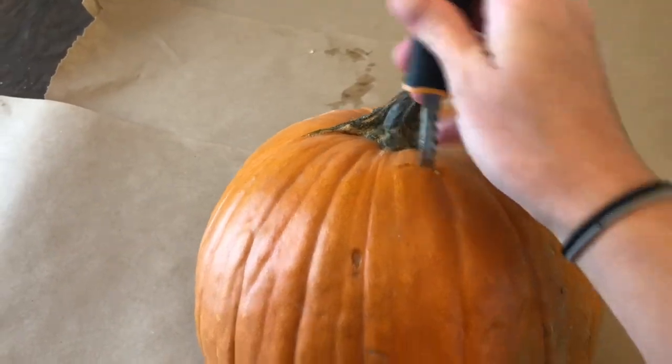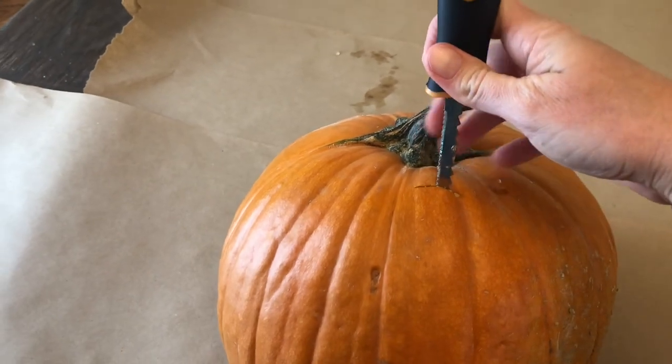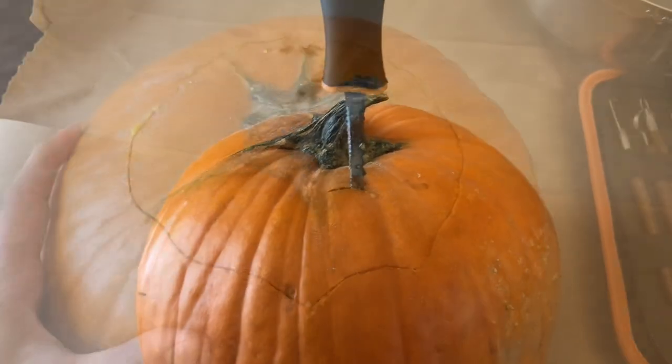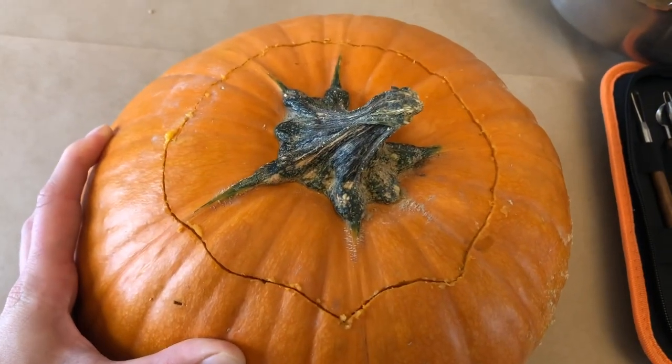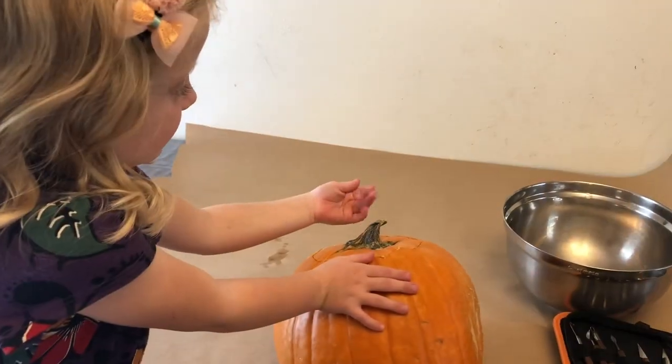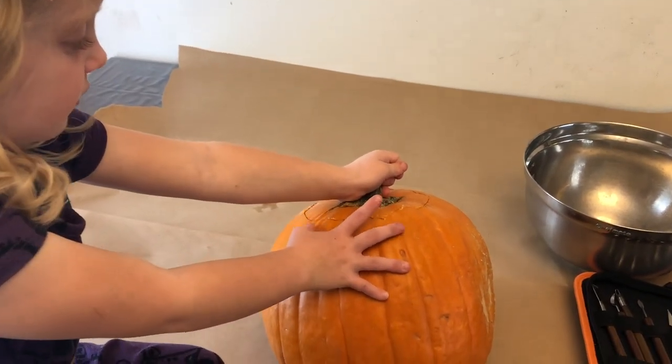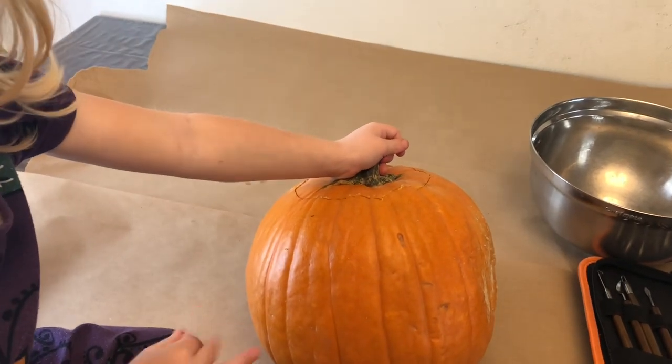As you can see, we started with this one that has a serrated edge on both sides. We're going to go around, kind of zigzag, all the way around and pop the top open. We carved it around the top, and now we're going to pop it off. We'll help as the parent — your kids can help you. She's going to pop the top off for me — pull it off.